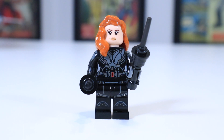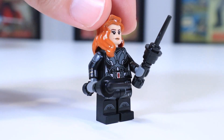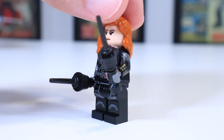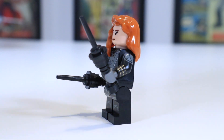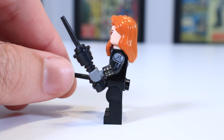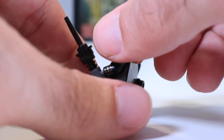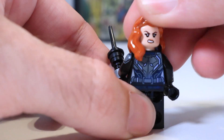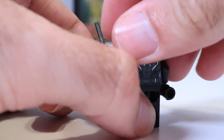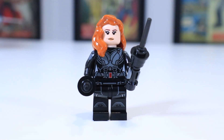Next up, we have Black Widow in a very cool-looking black suit. This is a slightly different version of the black suit that she just had in the Black Widow helicopter chase set that came out for her own movie. This figure even has painted arms, which is always a great detail to include. She has her nice face on one side and on the back side her mean face. And you can't have Black Widow without her classic weapon — sharp sticks.